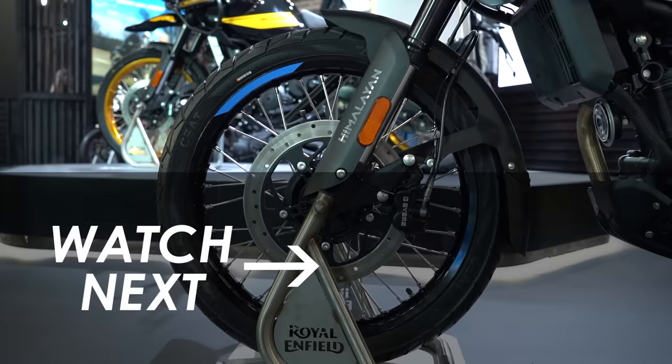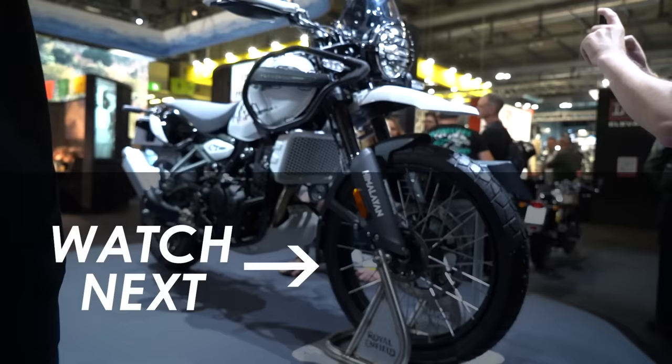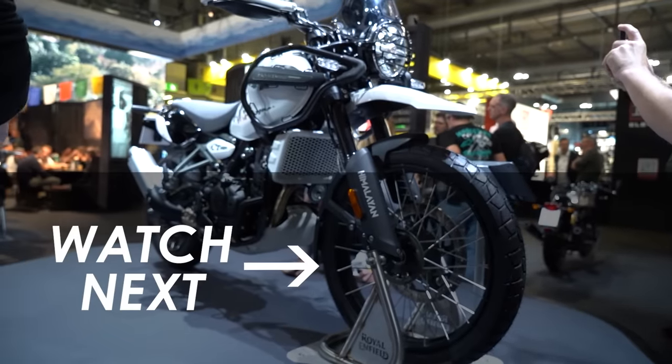Definitely looking forward to checking this one out and trying it back in the UK. I think it's going to be a really fun little bike and a big improvement on the previous gen, which I wasn't that keen on — it just wasn't that fun to ride. As always, let me know what you think in the comments below. Check out the EICMA playlist on screen, hit subscribe to see all the videos as soon as they go live. Thanks for watching — we'll be back in about an hour or so with another video.